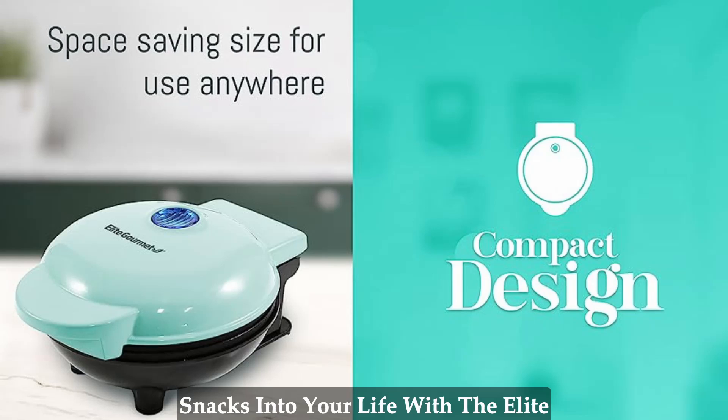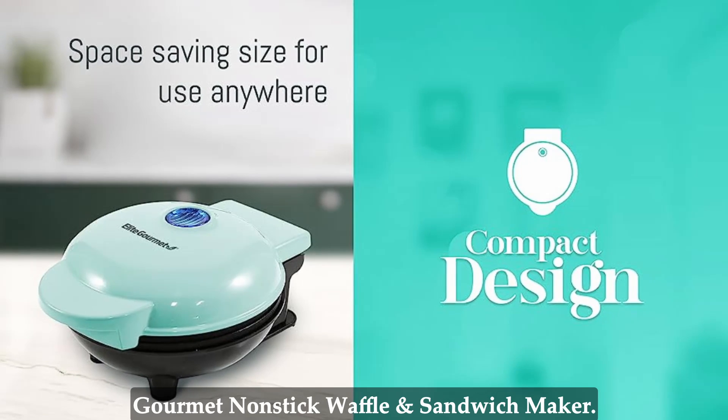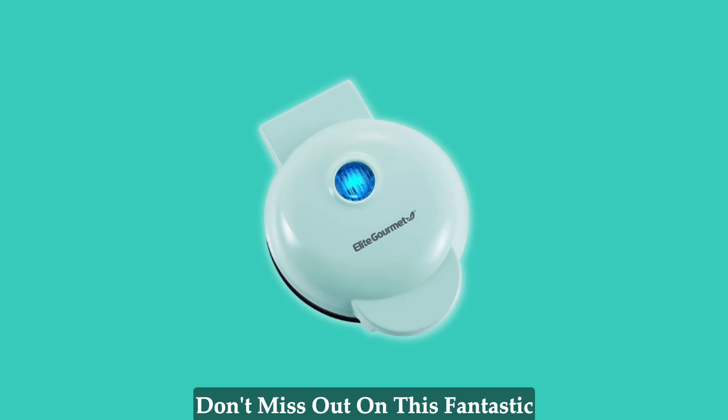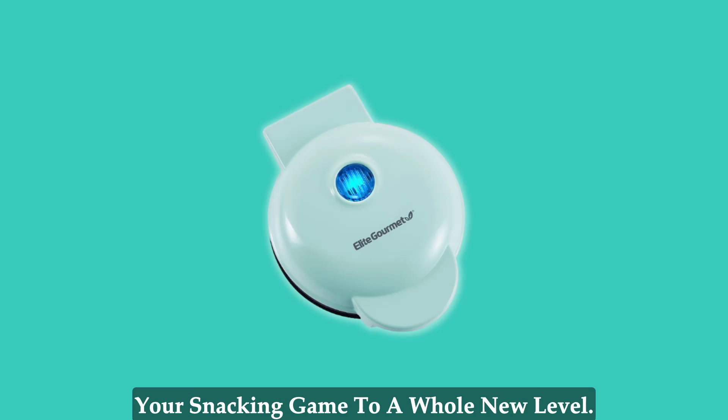Bring the joy of quick and delicious snacks into your life with the Elite Gourmet Non-Stick Waffle and Sandwich Maker. It also makes a fantastic gift for anyone who appreciates the convenience of fast and flavorful cooking. Don't miss out on this fantastic kitchen essential that will elevate your snacking game to a whole new level.